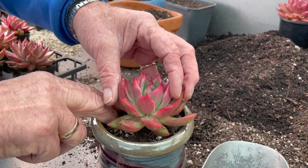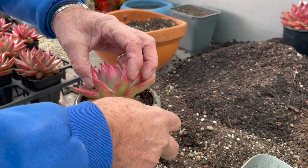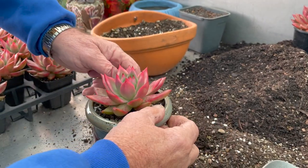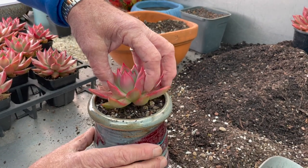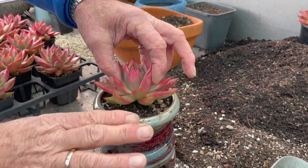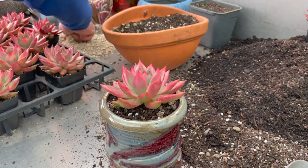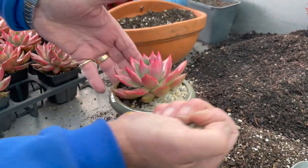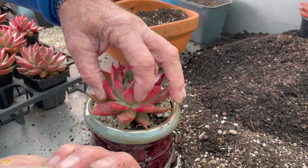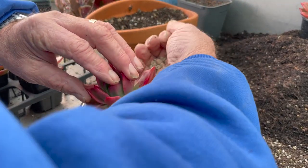Hold it in the center, wriggle it around a little bit, support the plant and tuck it in around the edges. This is a tall pot — I sometimes like tall pots because they show the plant off a little bit more. At the end of this video I'm going to show you a bowl of Frank Grinaults. This one's a bit loose on top, and the main idea is to lift these plants up above the soil line.